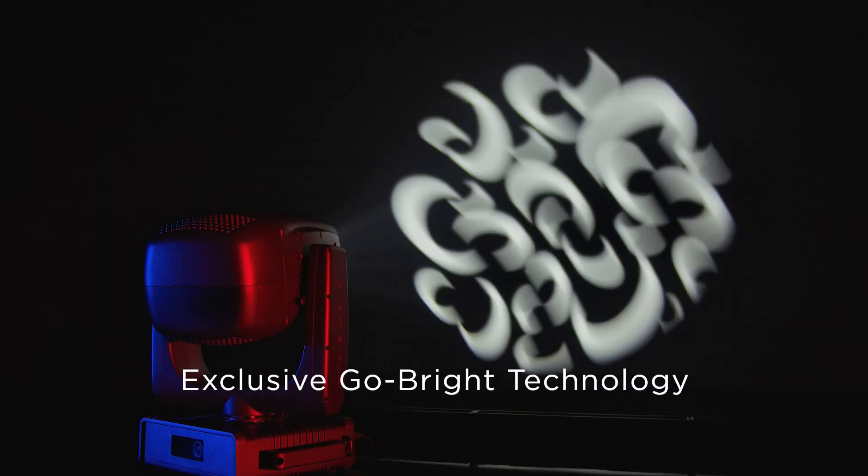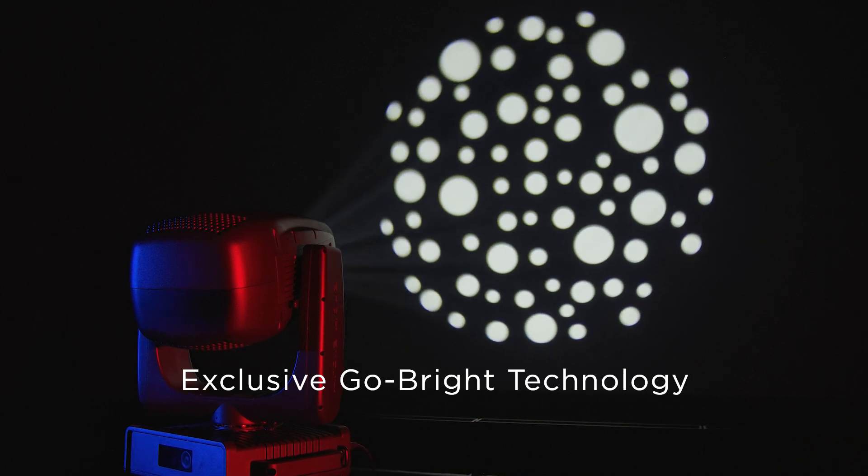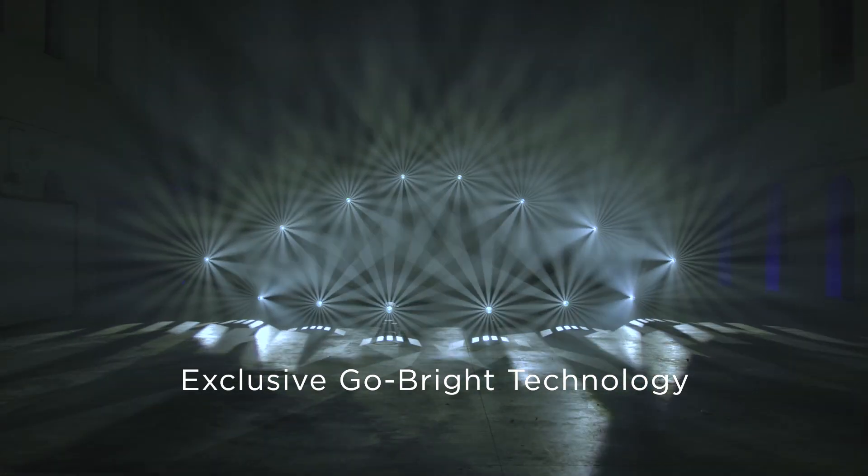Thanks to our exclusive GoBright technology, there is no light loss or color shift when gobos are inserted into the beam. Gobos can be swapped and morphed with each other, and with the animation wheel, to create new, exciting textures.